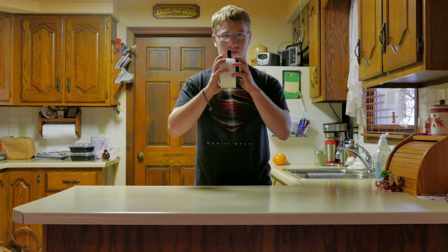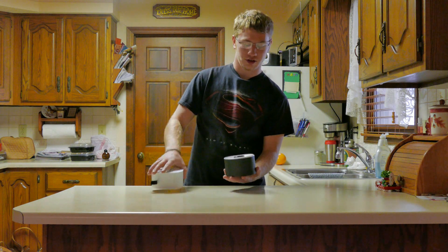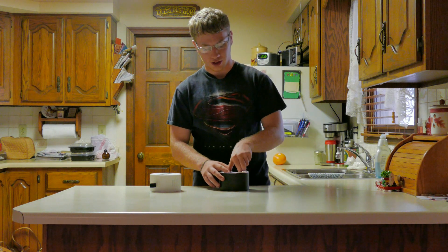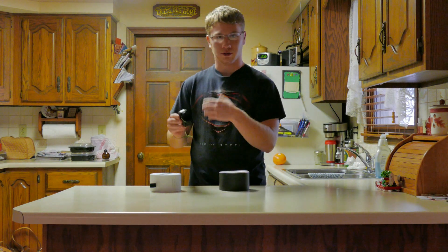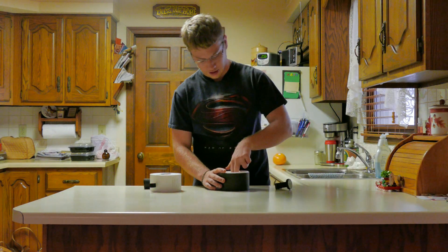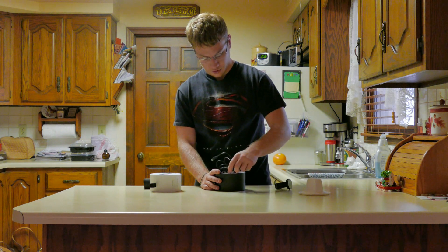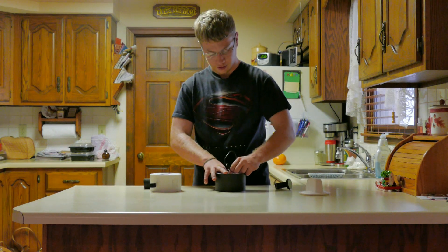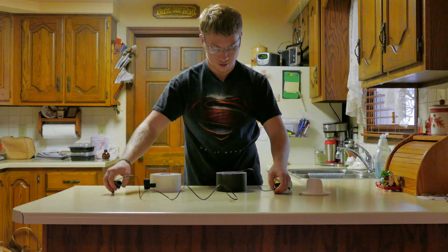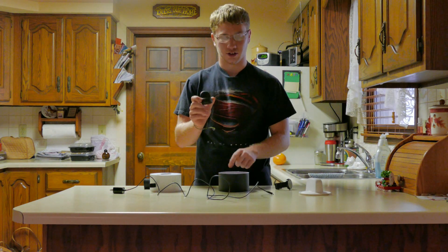So first things first, we got to open the box — slowly, surgery. Inside the box you will find your obvious Moto 360 smartwatch. And if you can manage to get this out, you will find a charging cable, about a meter of it, and a wireless charging stand.